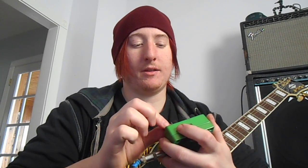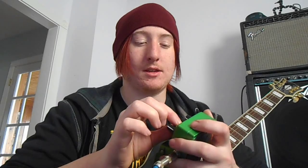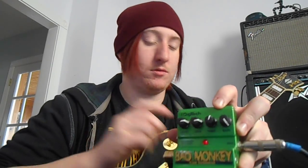And unlike most overdrive pedals, this actually has a low-end equalizer, which is really kind of cool, because a lot of them usually don't.